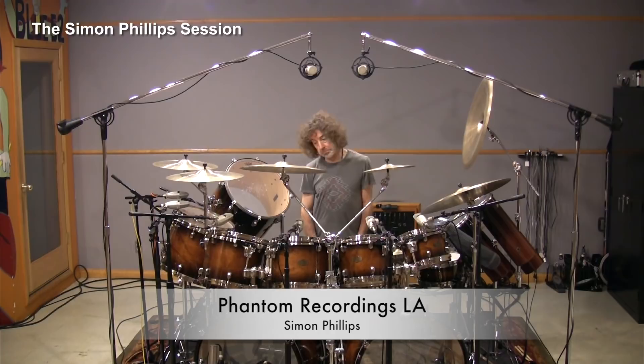These drums record beautifully and they work very well live. I don't actually change the sound of my drums from recording to live — it's exactly the same. The only part that really changes is the snare drum, because depending on the style of music, I might tune it differently, add a little dampening, or choose another snare drum entirely.